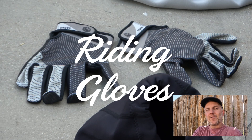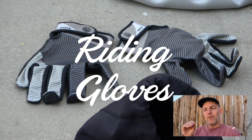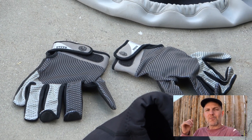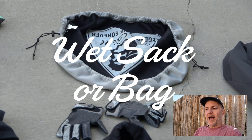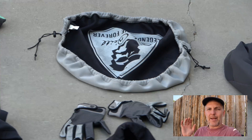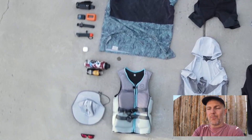I also bring riding gloves — mine are thin radar slalom ski gloves. I try not to wear them, but if my calluses are about to blow, they're really important. I also use a wet sack — a neoprene bag I can throw all my wet stuff into at the end of the day to keep it separate from my dry gear.